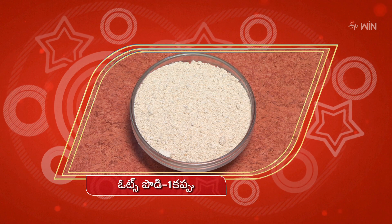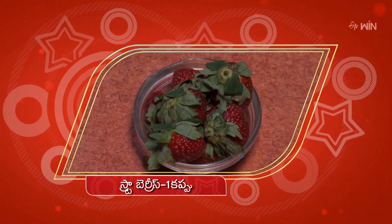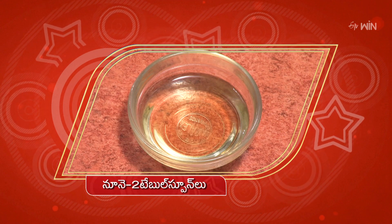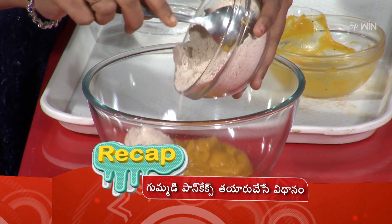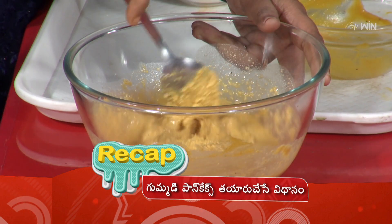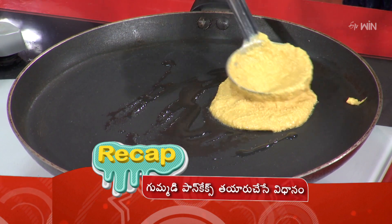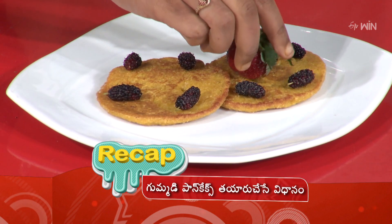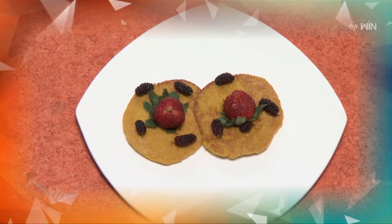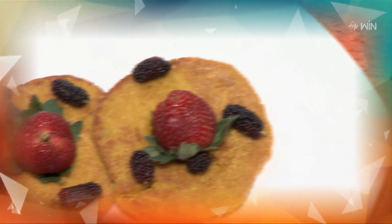The pancakes with 1 cup of oats, 1 cup of stevia, 2 tablespoons, 1 cup of blueberries, 1 cup of strawberries, 1 cup of nuts, 2 tablespoons. One cup of pancakes.